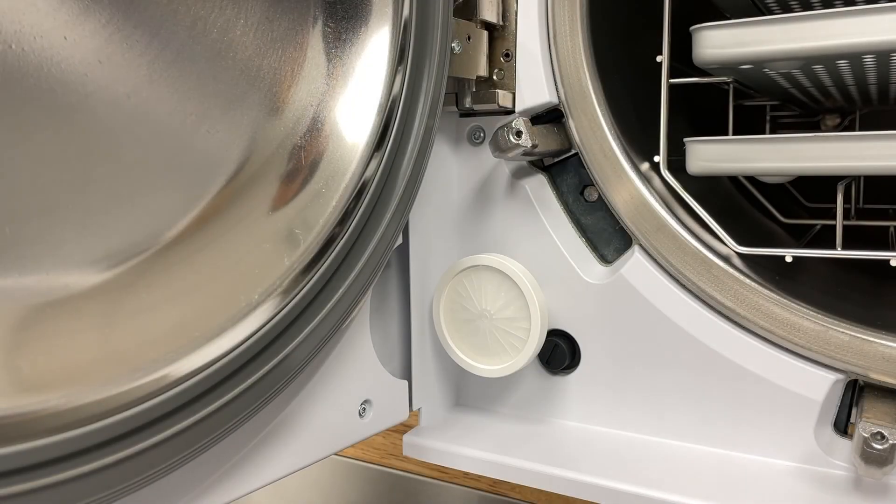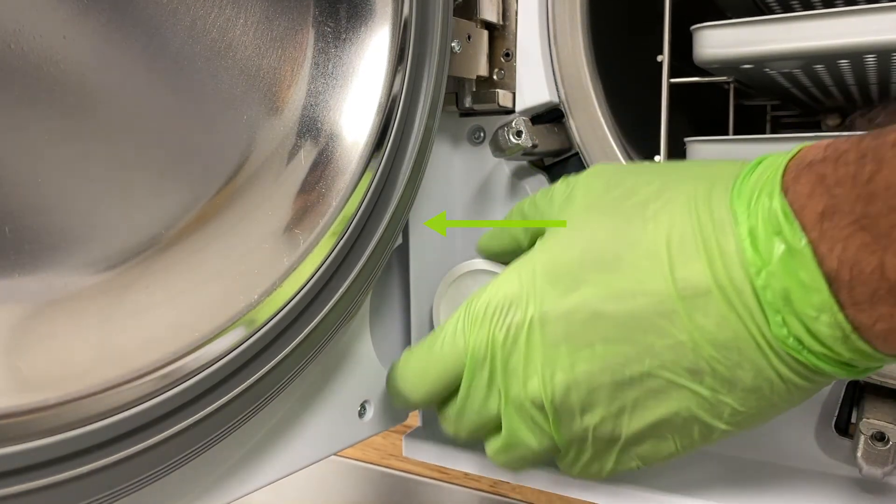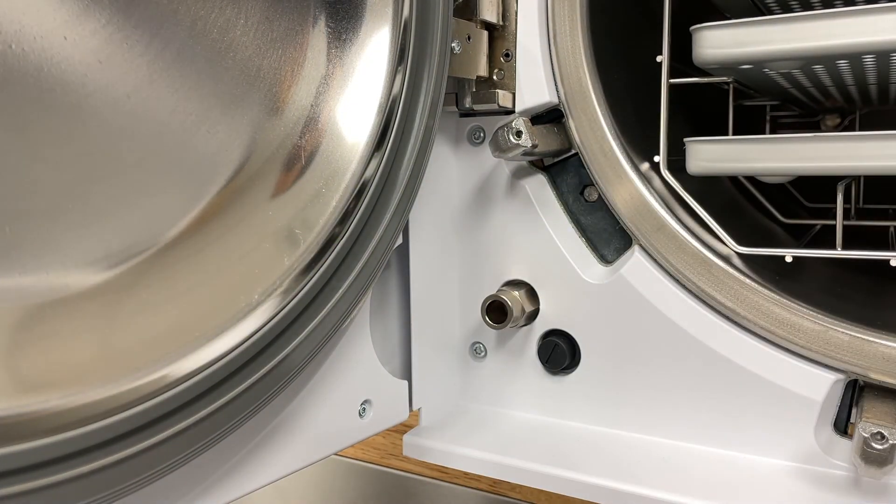To replace the HEPA filter, unscrew the filter counterclockwise. Replace with the new filter and screw clockwise until snug.